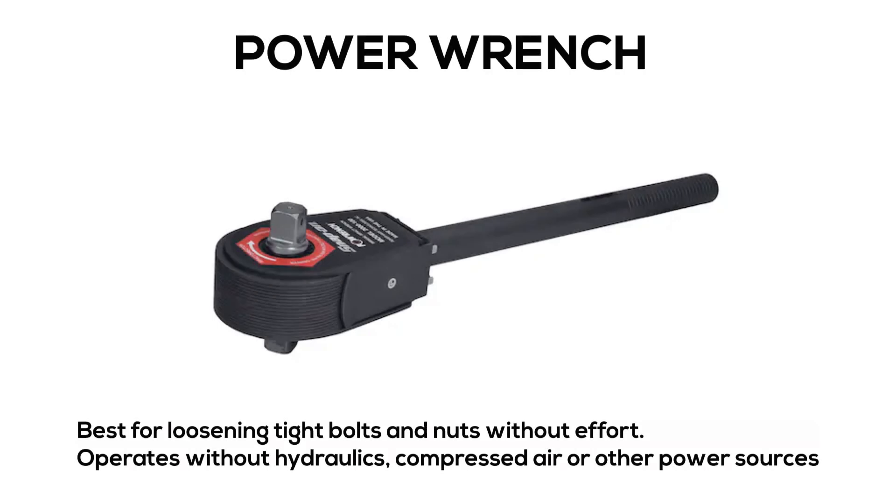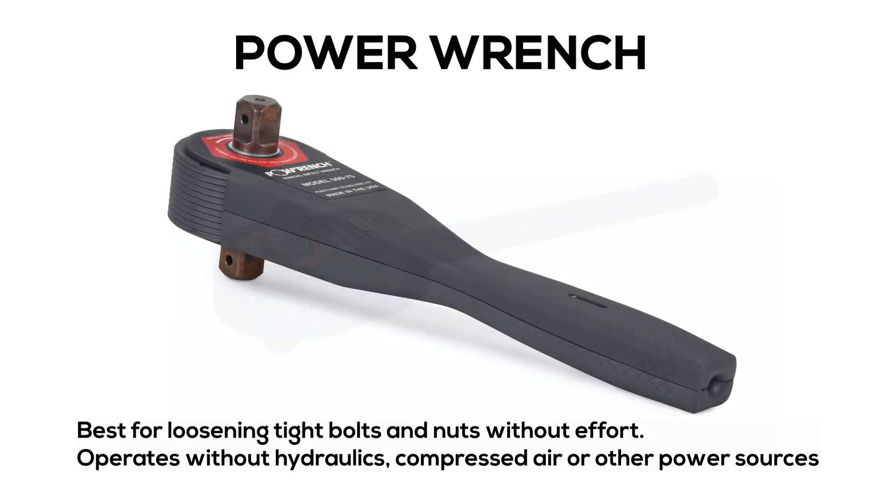Power Wrench: best for loosening tight bolts and nuts without effort. Operates without hydraulics, compressed air, or other power sources.